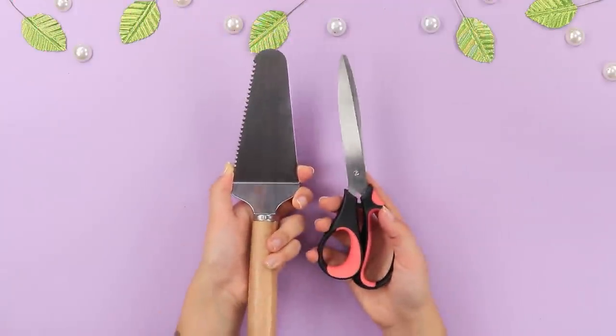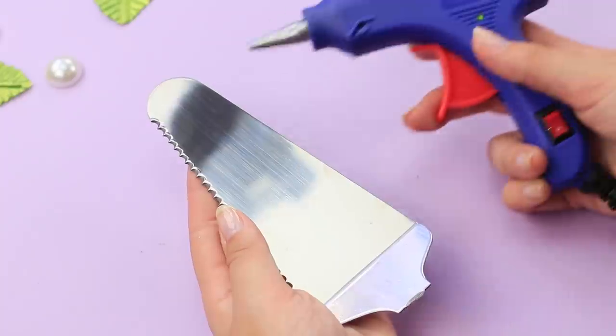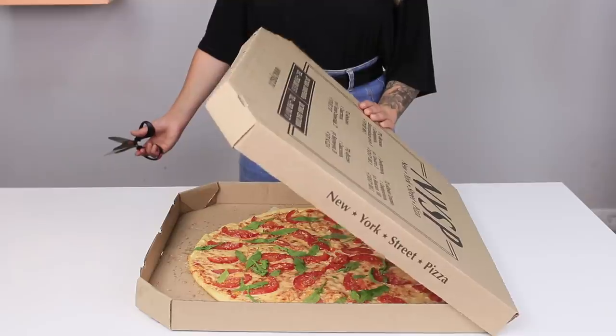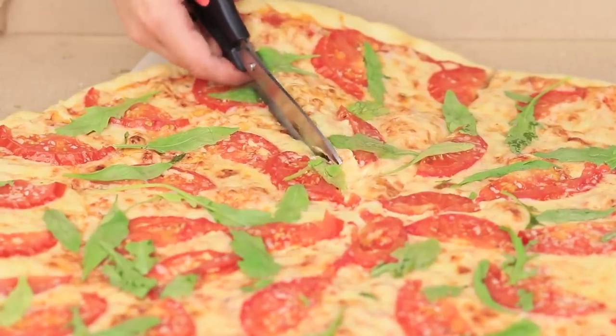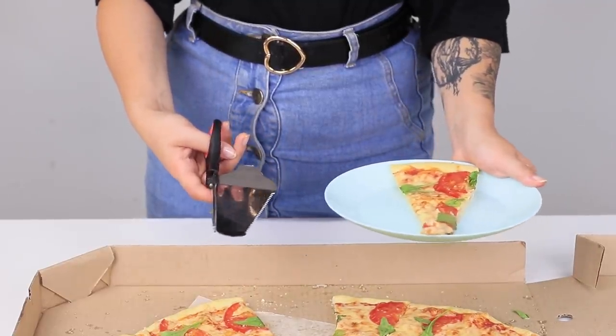Now take big scissors and a metal spatula. Take off the blade from the spatula and hot glue the spatula blade to the lower blade of the scissors. How about a hot delicious pizza? This cool device will help you! Cut the pizza triangle with scissors and use the spatula to move it to the plate. Bon appetit!